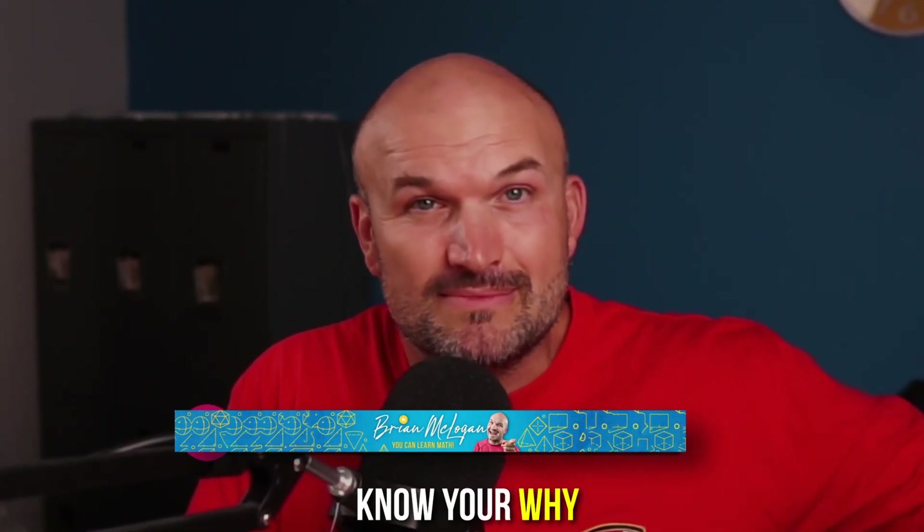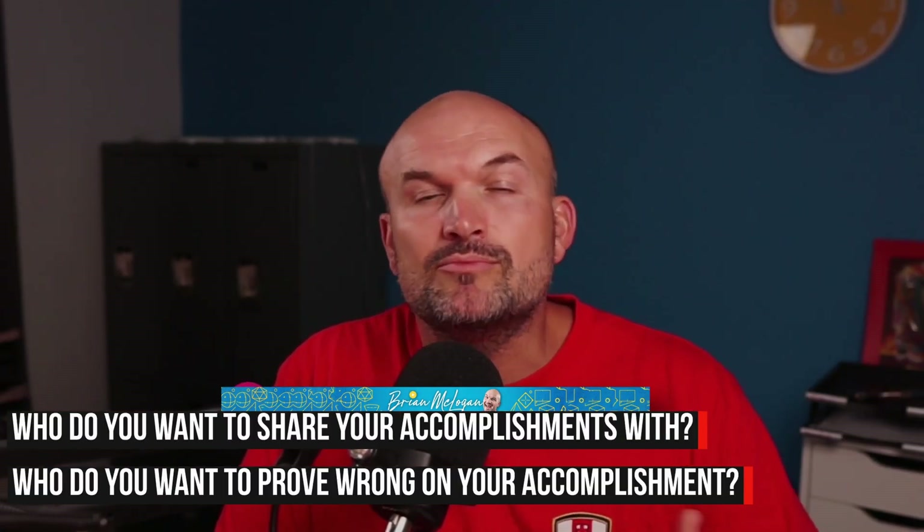One of the strongest whys is doing it not just for yourself but for somebody else — who do you want to share your accomplishments with, or prove wrong? My biggest why was proving to my mom, who is also a math teacher, and my guidance counselor, that I could do this. I was capable of getting my math degree because they had all seen my failures and watched me struggle with math. Yes, it was to prove it to myself, but also to prove it to other people. Failure was not an option. I had a very strong why, and that is why I kept going, staying up late, waking up early — because when those long nights hit, you need that strong why to keep you going.